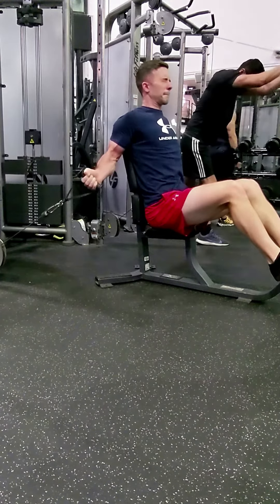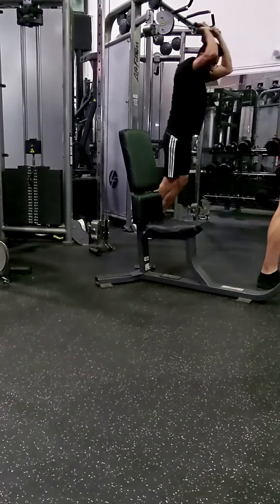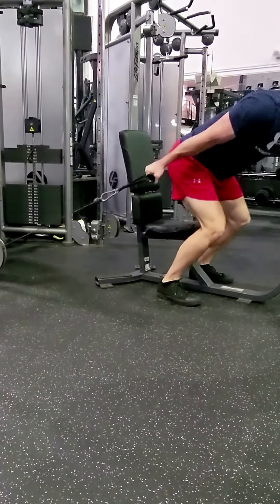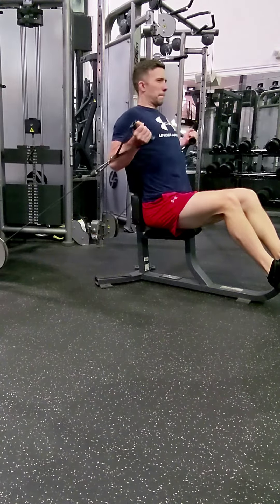Most people's short head is stronger than their long head, which creates a muscular imbalance. So this kind of exercise where your elbows are behind your shoulder joint is just super, super valuable. This also puts an insane stretch on your biceps, and it gives you a really, really strong peak contraction.